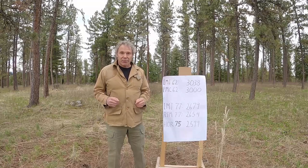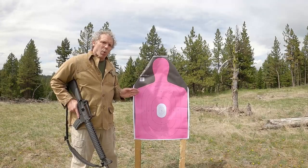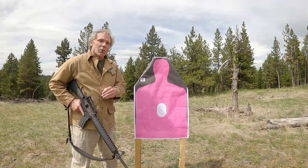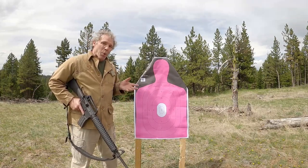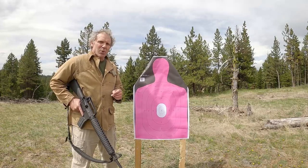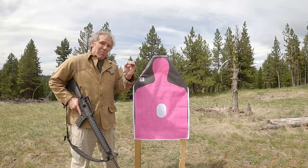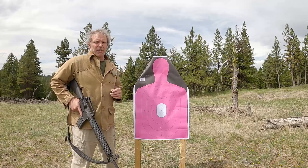How will these ammunitions compare in terms of accuracy? I've got a target set up and I'll shoot from 100 yards from the prone unsupported position using my Colt AR-15A2, which has a true 556 NATO chamber, a 20-inch barrel, and a 1-in-7 rifling twist. I'm going to start with the PMC 62 grain ammunition. We have to take into account that this is not the ammunition I used to zero this rifle, so the group might be off from center, but we really want to see the size of the group.